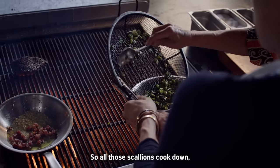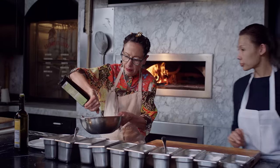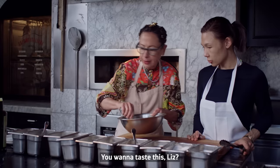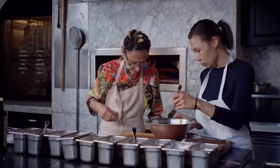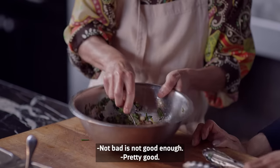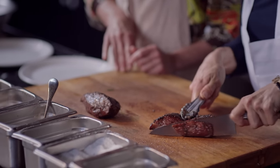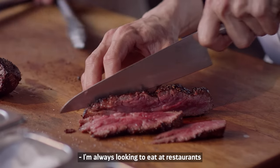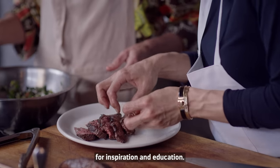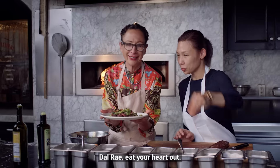So all those scallions cook down, and then I'm going to run down the line of my mise en place. This is not a filet — we're going to actually slice it up. I'm always looking to eat at restaurants that have some similarity to what I'm doing, for inspiration and education. Del Rey, eat your heart out.